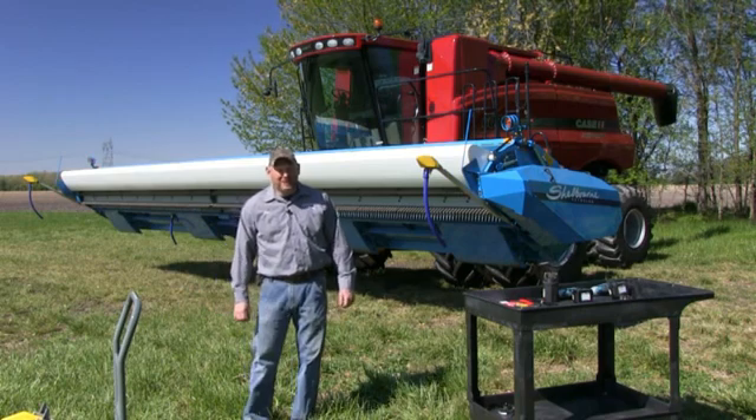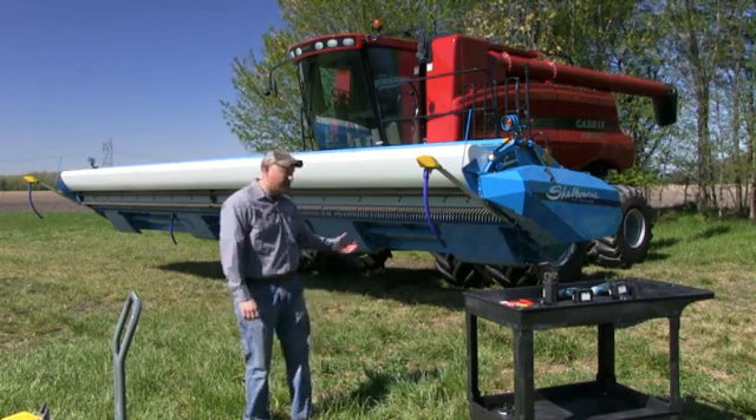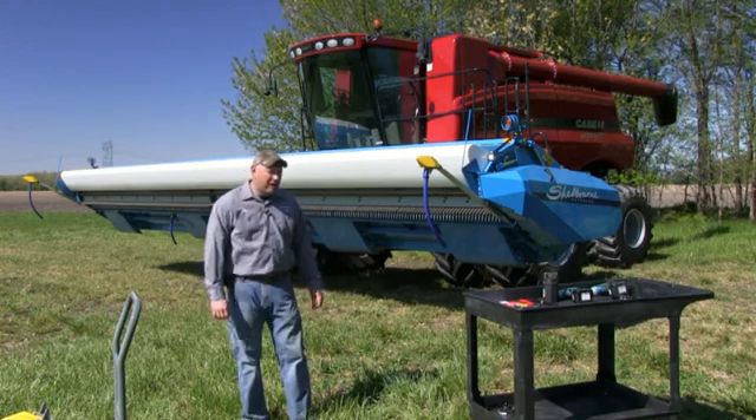Welcome. My name is Dan from Headside Inc. Today we'll be installing a four sensor terrace mount kit on a shell borne header on an 088 series combine.